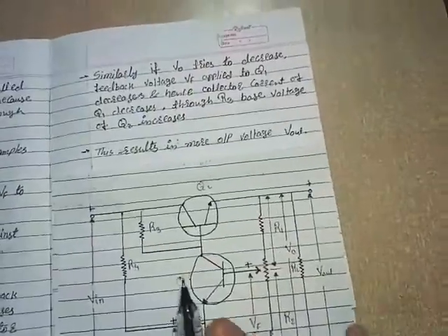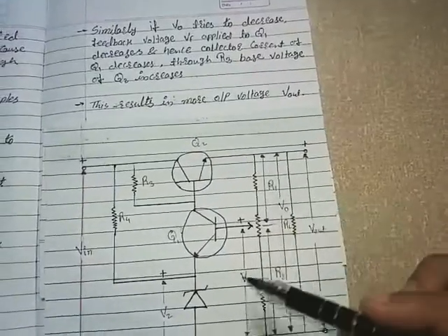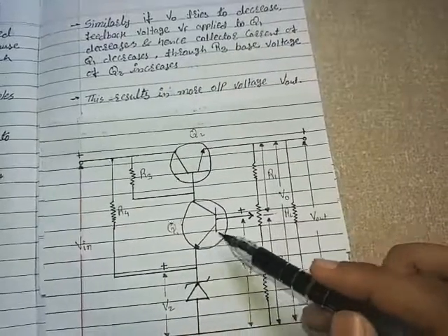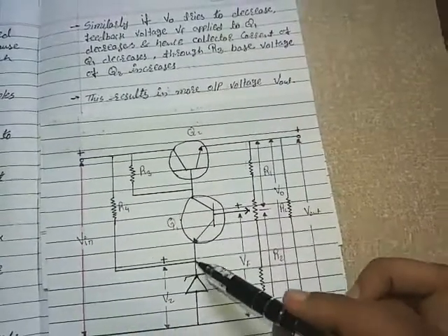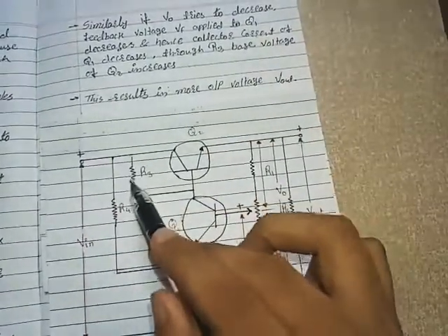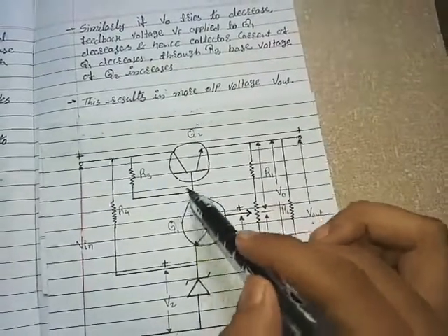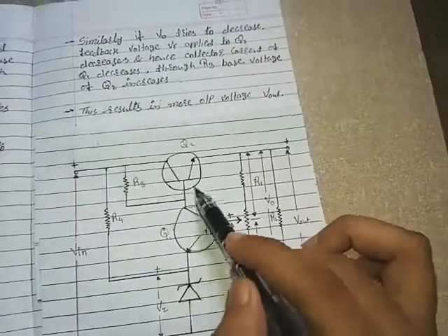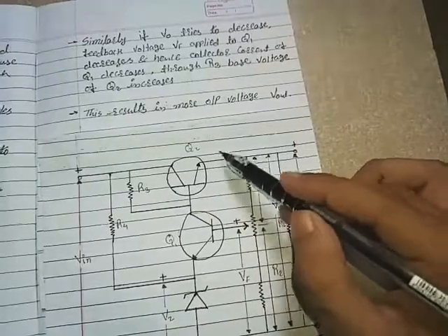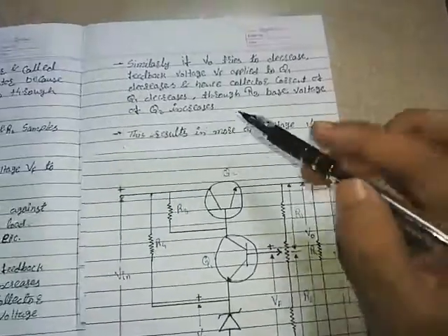Similarly, if V0 tries to decrease: when V0 decreases, VF decreases, and hence a small collector current is produced. Nothing passes through the Zener diode, and through R4 and R3 the base voltage of Q2 is increased. When the base voltage of Q2 increases, we get maximum load current IL, and hence an increased Vout.